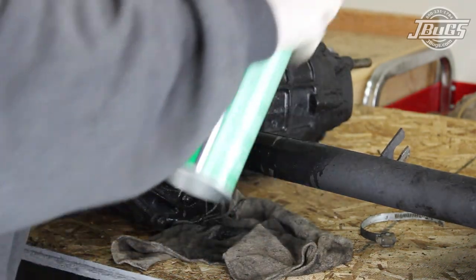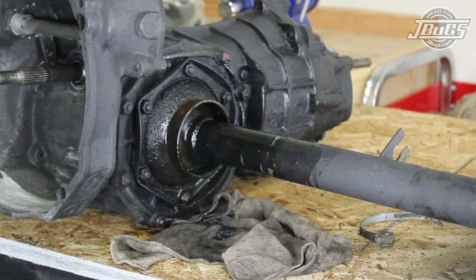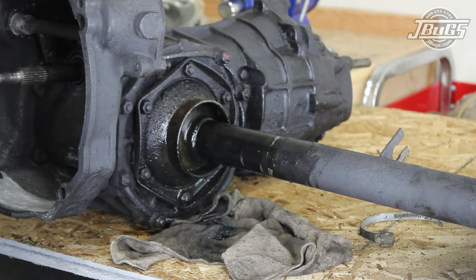With the boot removed, the axle tubes and flanges on the transmission are cleaned up and degreased with some carburetor cleaner and wiped down with a clean rag.